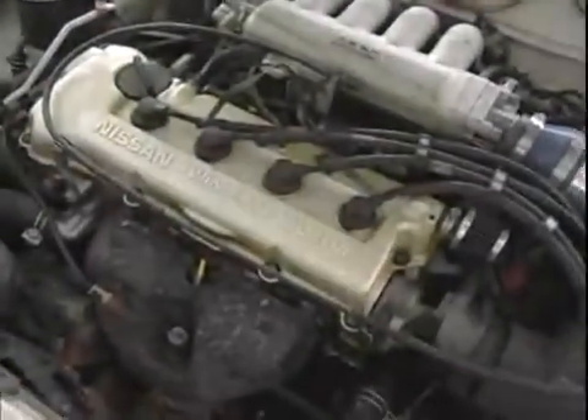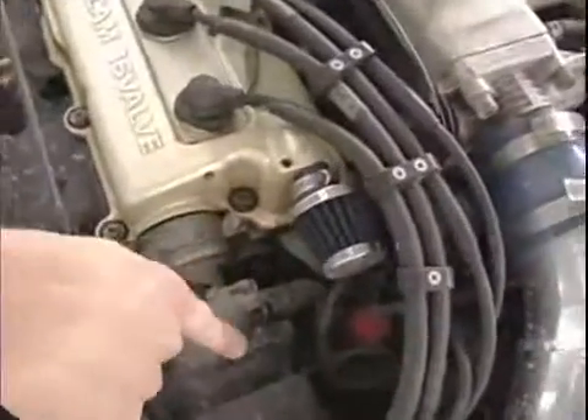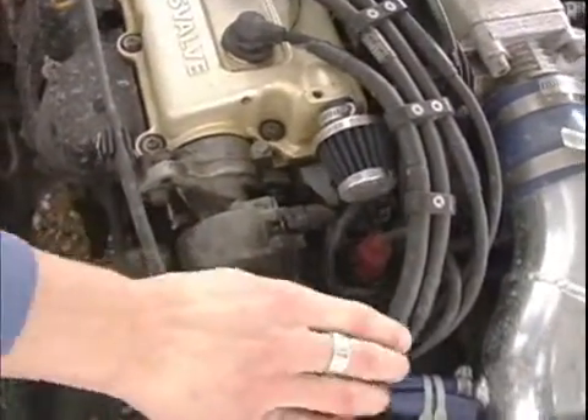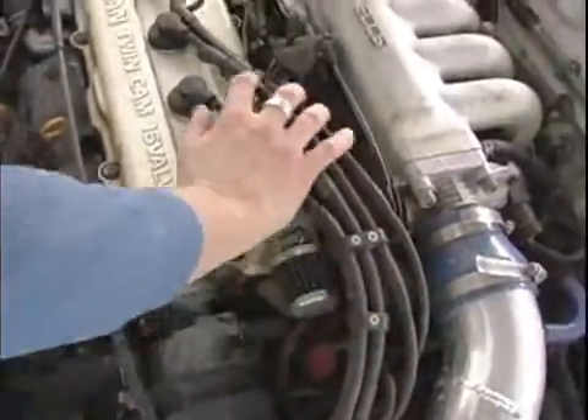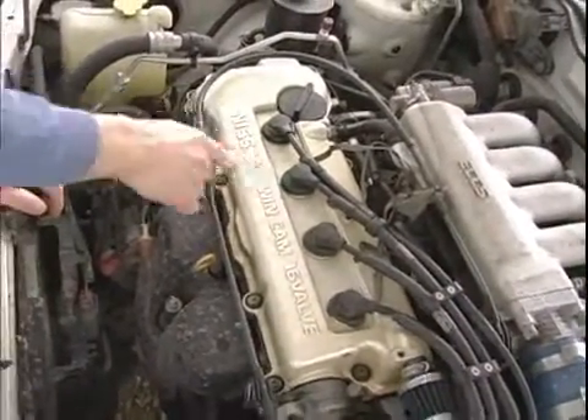With older cars they generally work like this. Now we have this 91 Nissan Sentra. We go from the coil to the distributor right here, then the distributor to each one of your spark plug wires, and the spark plug wires then connect to your spark plug.